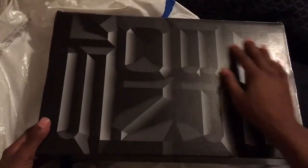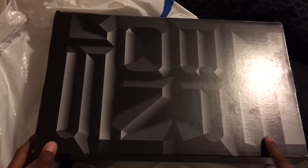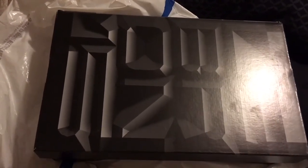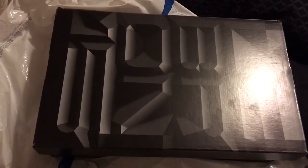I really don't know what this is but it looks 3D too. That would be the end of our video. Hope you enjoy — leave a like, comment, and subscribe. I'm out.